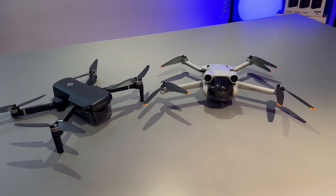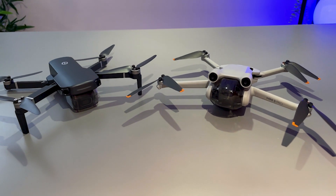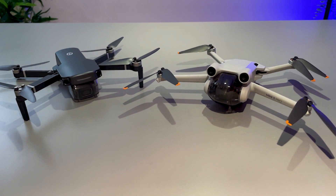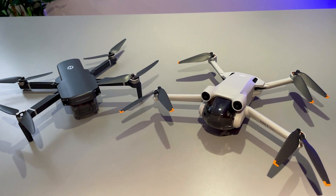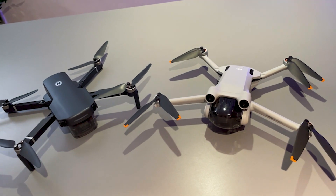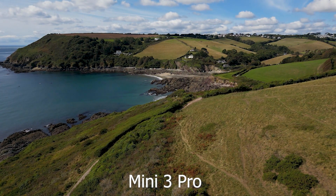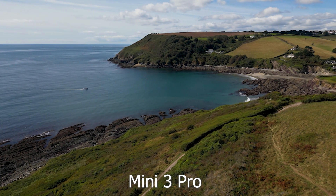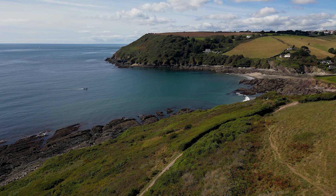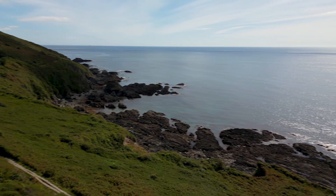In terms of camera capabilities, both drones are able to record 4K footage, with the DJI Mini 3 Pro recording at up to 4K 60 frames per second and the HS360S recording 4K at 20 frames per second maximum. The premium nature of the DJI Mini 3 Pro really shines through here because it has a three-axis gimbal, which is lacking on the 360S. That means the footage you are going to capture with the Mini 3 Pro is super stable — you are not going to have any movement in that whatsoever.